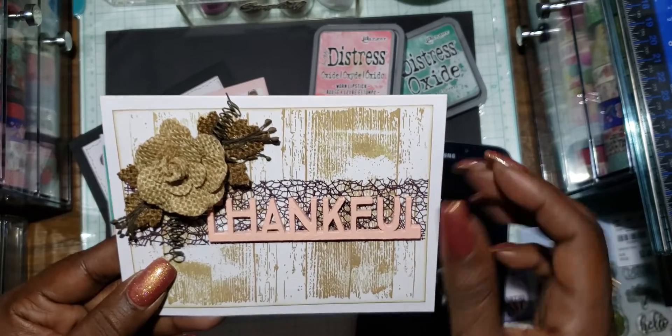I used VersaFine ink — this is the best ink ever. I try to use it anytime I'm stamping images because it gives you a really crisp, detailed look. I was happy when I found a few of those on clearance at Hobby Lobby.